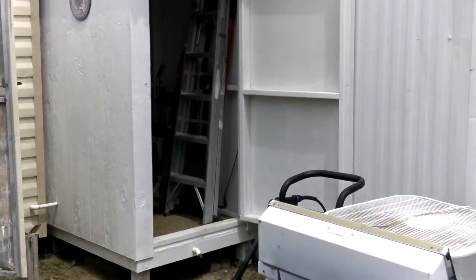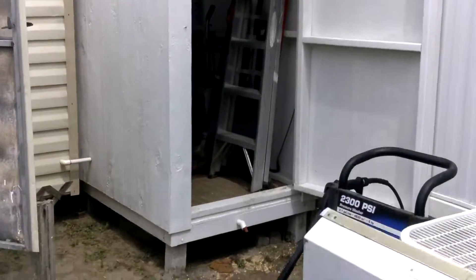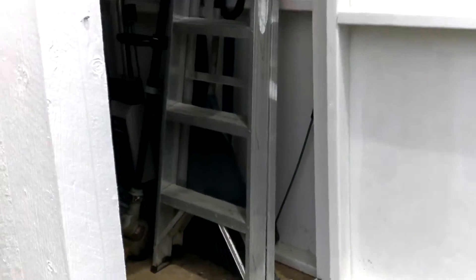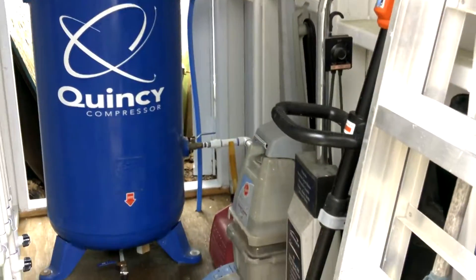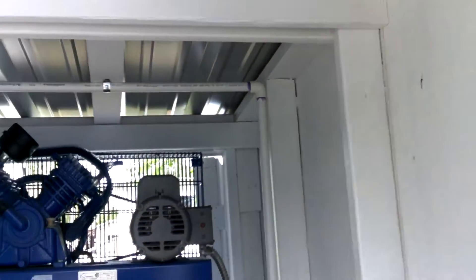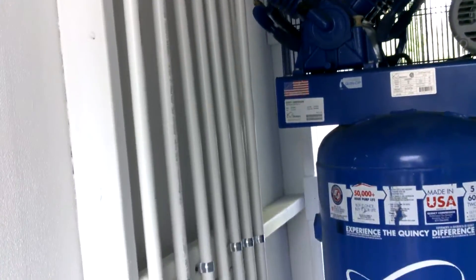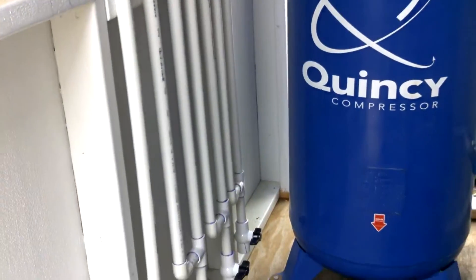All right, here we go — Easter weekend 2016. Got my water trap done from my air compressor, so that's done. There it is, coming out of the air compressor and going up over the top and down into this configuration of PVC pipe.